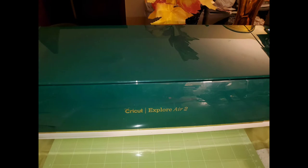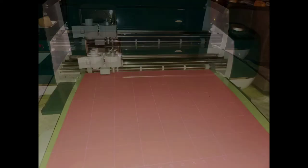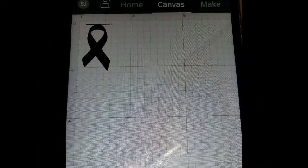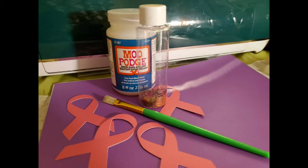First I started out with my Cricut, which I do love to craft with. With your Cricut, if you have one, you know that you've got to have a good mat. So I have my mat laid down, and then I'm going to take some pink construction paper — or pink cardstock — and go ahead and upload the image that I want, which is the breast cancer awareness ribbon. Then I just went ahead and cut it out with the Cricut.